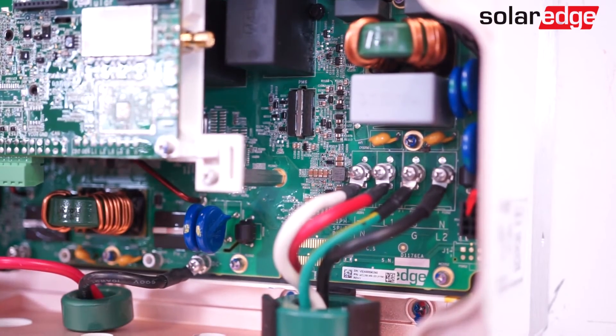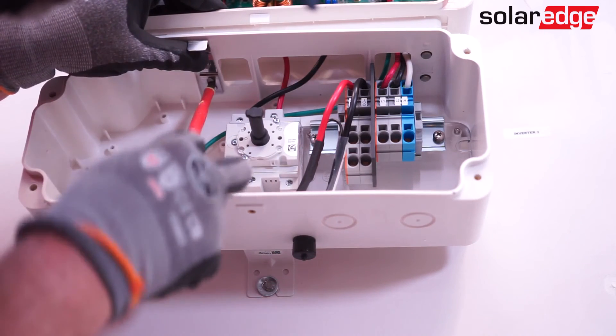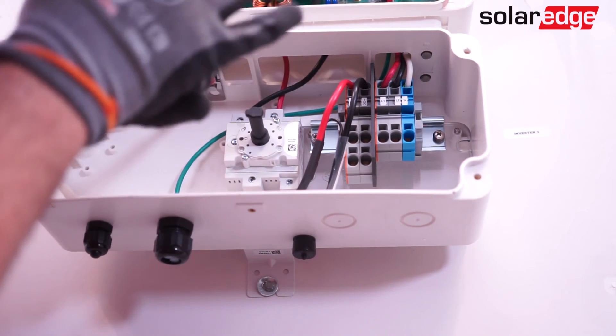With the AC and DC conductors properly secured to the power board, secure the top cabinet to the DC safety switch using the locking clips you removed earlier.